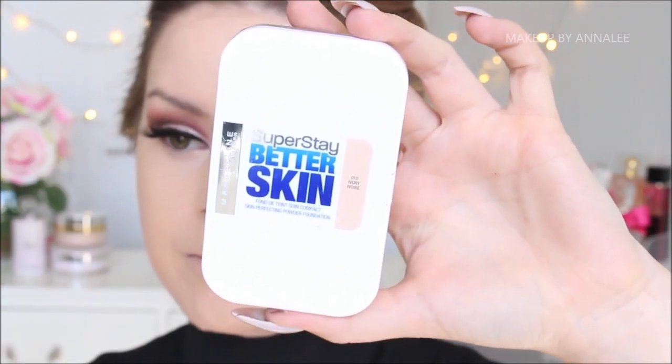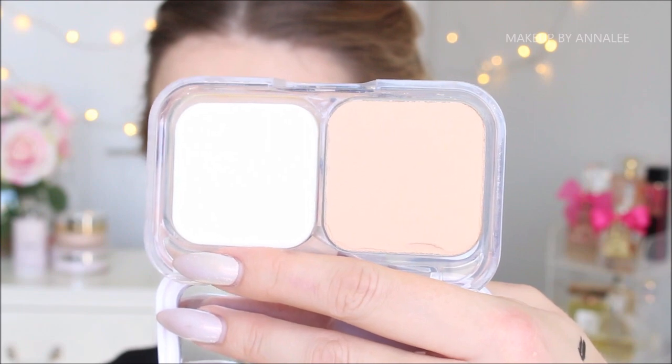To conceal underneath, I just went back with my Double Wear Waterproof Concealer. What I genuinely do is take the tip of my beauty blender and run it along the edging of my eyeshadow just to give it a little bit more of a cleaner, sharper finish. To set the foundation and concealer into place, I'm going to keep it within the Maybelline family and use their Super Stay Powder in the Ivory shade.